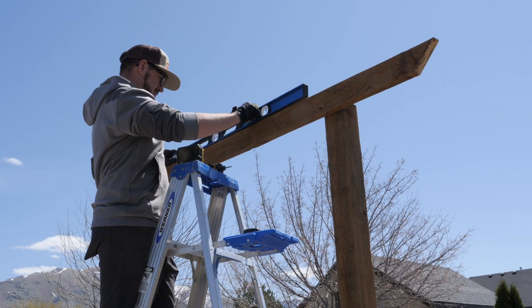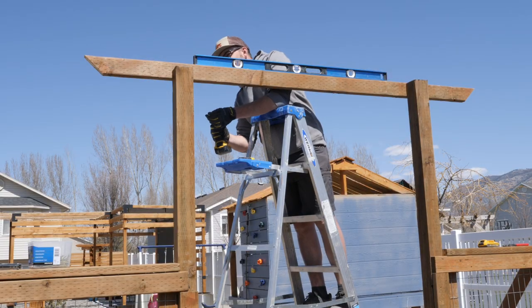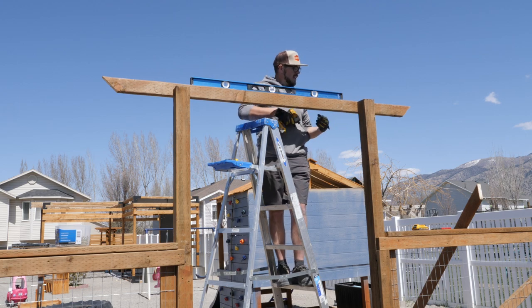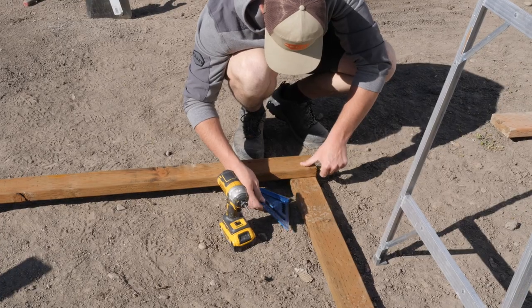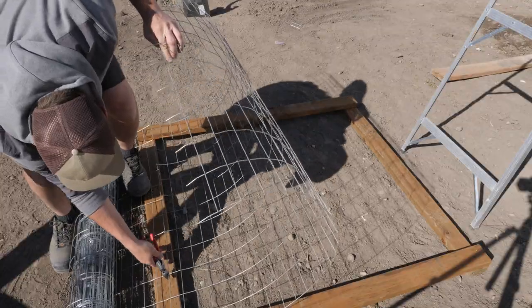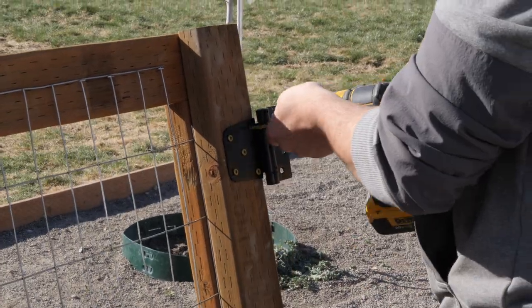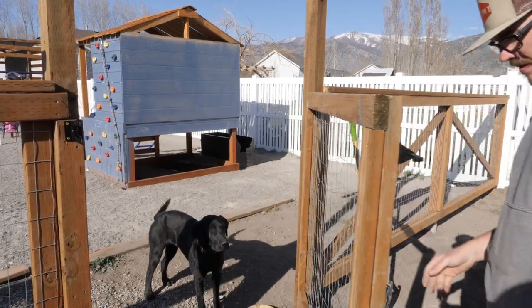Now we're moving on to the archway and adding two by fours along the top. Since the posts were pretty similar height I didn't have to cut them off because you're never going to see the top. Adding those top pieces on both sides, we just made sure they were level, screwed them in, and we were good to go. The gate is built the exact same way as the side supports — we made a frame, stapled the chicken wire to it, sandwiched that chicken wire together, added a cross beam, and then added the hinges and hardware.